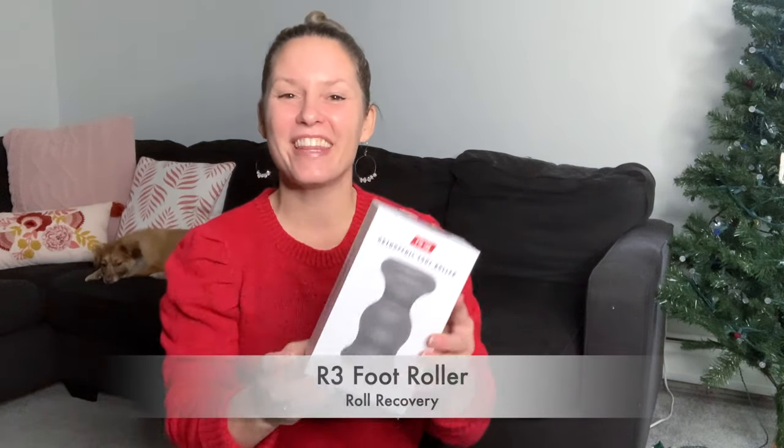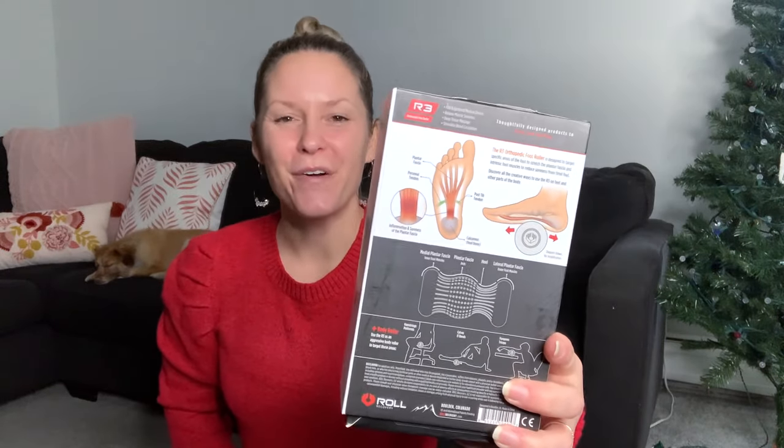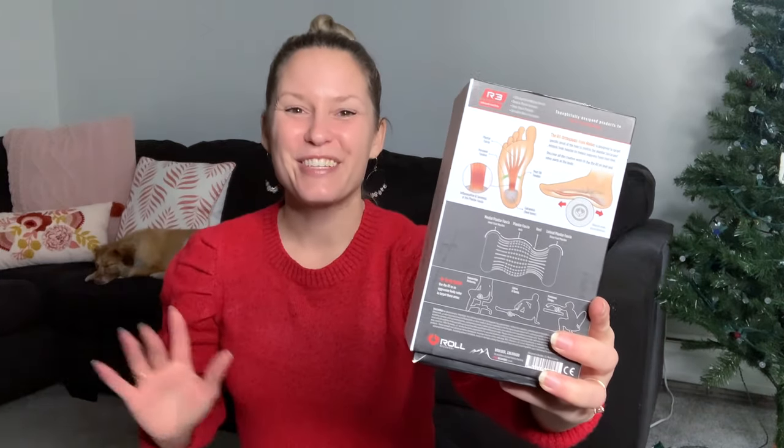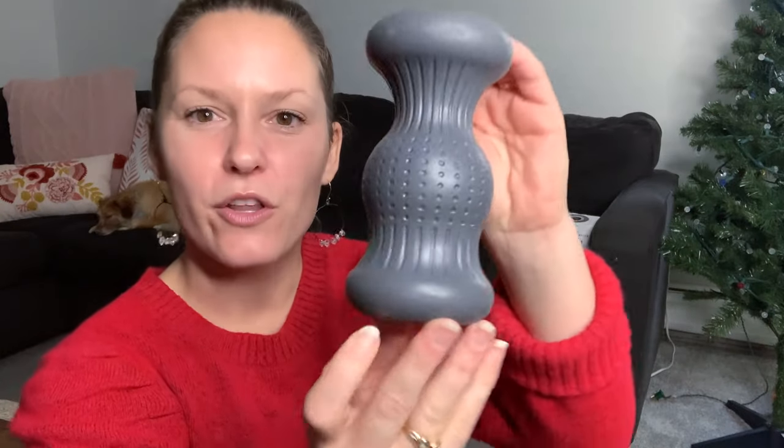Roll Recovery also has something called the R3, which is a great option if you have a lot of tightness in your feet — it's great for plantar fasciitis and rolling the bottom of your foot. It's firm but comfortable. You'll sit up tall at the edge of a chair, put this on the floor, and place your foot on it. There are lots of different areas to place your foot — center, to one side, or the opposite side — with different positions and textures. Some textures feel much better than others, but either way it's a great way to release tightness on the bottom of your feet. The Roll Recovery R3 is $29.